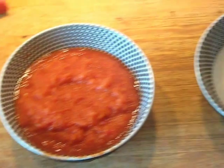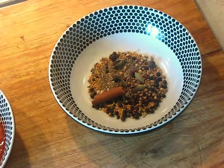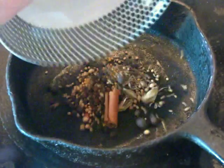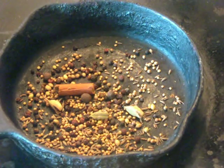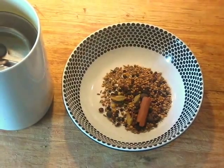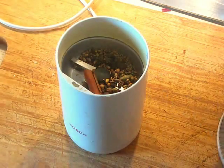With the puree ready, we turn our attention to toasting the spices. They're assembled in a bowl, and we add them all at once to a hot cast iron skillet, shaking them around until they become fragrant and aromatic. Then let the spices cool down a little before transferring to a spice grinder — really a repurposed coffee mill.